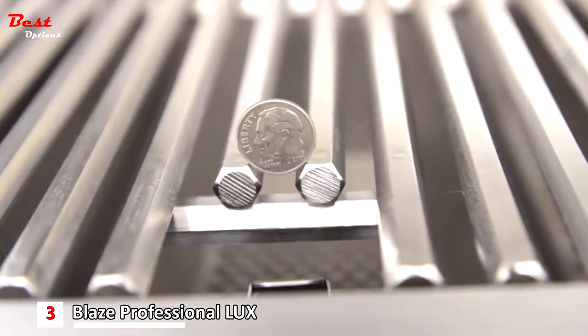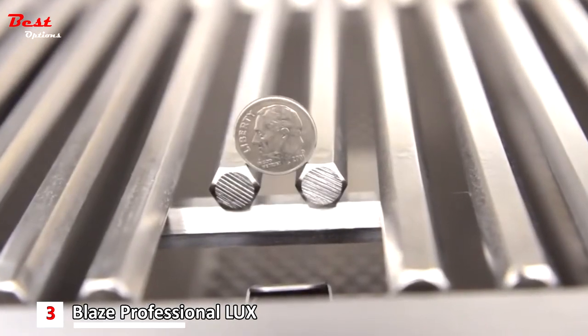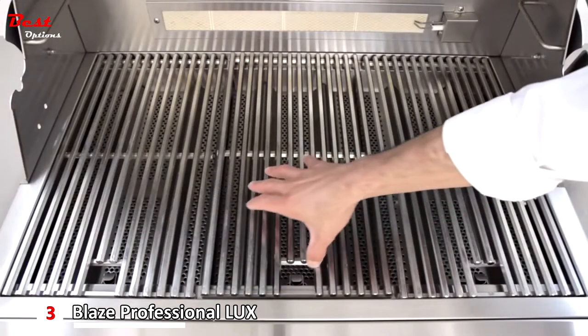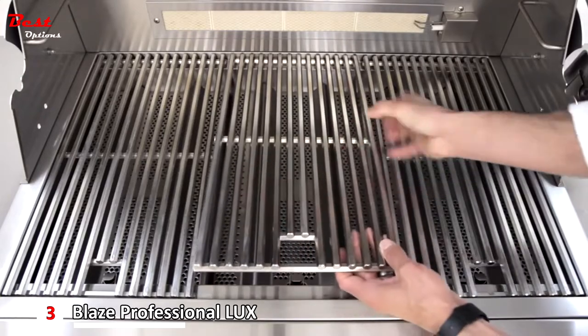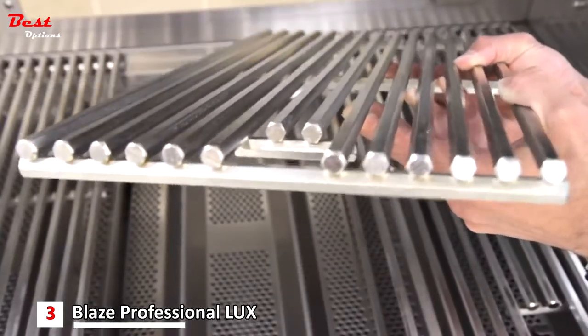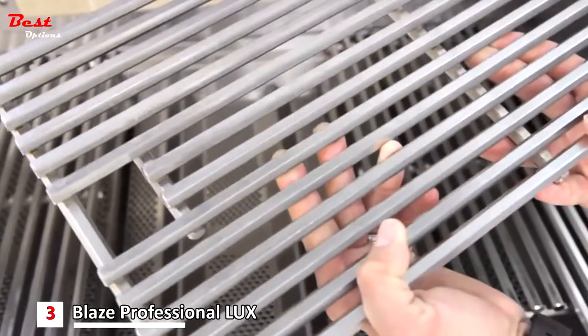The grids are made of 12-millimeter thick 304 stainless steel rods, which allow for maximum heat retention providing flawless sear marks every time. The hexagonal shape of the rods allows for more hot surface contact with your food, which means more caramelization and flavor on anything you grill.